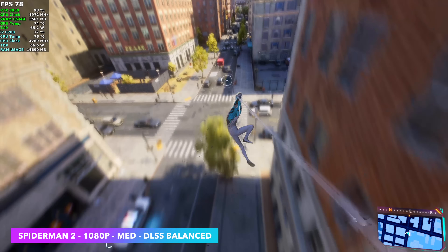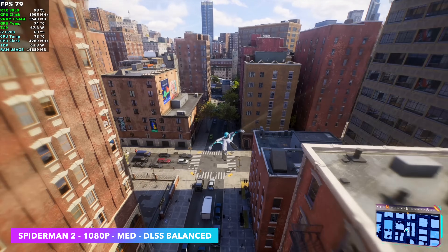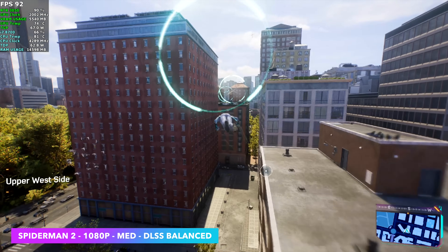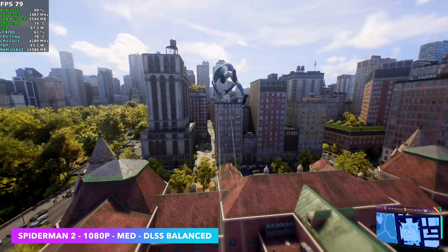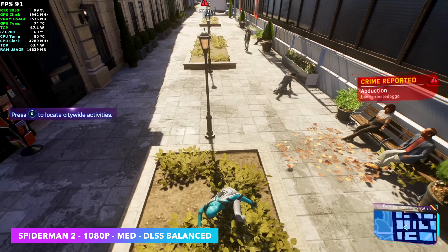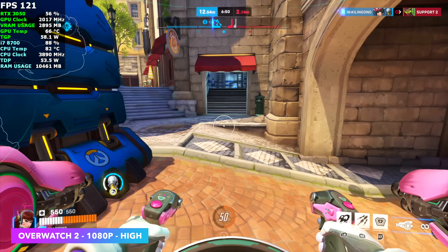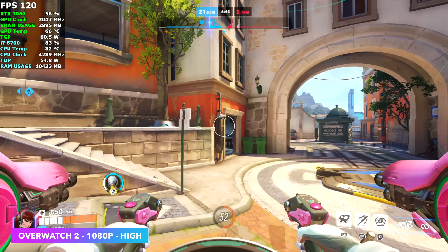Next we have Spider-Man 2 at 1080 medium with DLSS set to balanced — I'm pretty impressed with the performance. This is way above what I thought we'd be getting. I figured it would fall on its face with the RTX 3050 but in some cases we're seeing well over 80 FPS, with an average of 78 FPS. Overwatch 2 I knew was going to run pretty well — we're at high settings, no DLSS, 1080 and V-Sync is locking us right at 120. It's fully playable and eSports games run really well in a system like this.